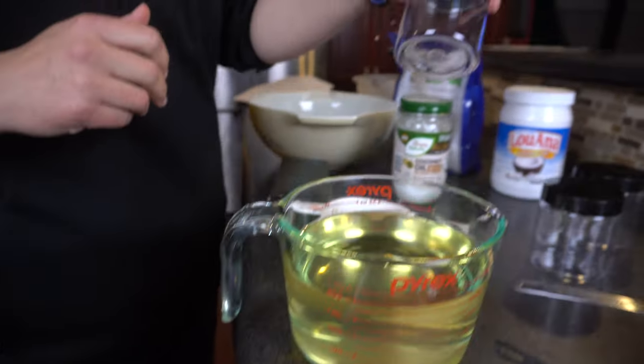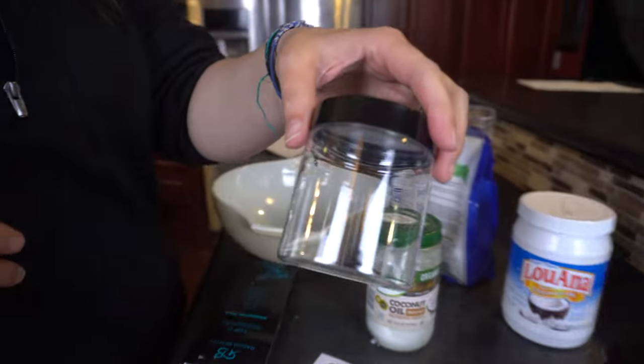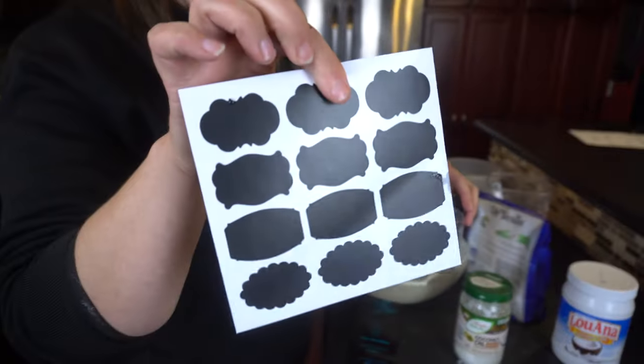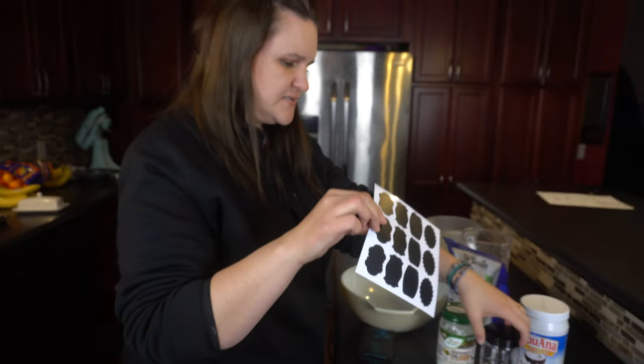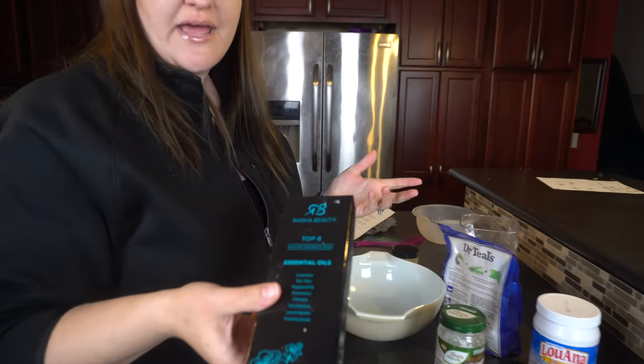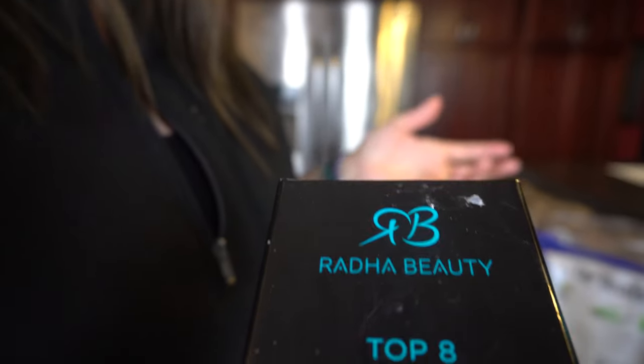I also have these little containers I bought off of Amazon — I'll leave the links below. I thought it was cute because it comes with little tags where you can write what it is. I also have some essential oils, but it's up to you if you want to add those. I'd rather leave them out.